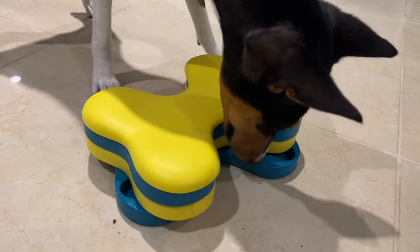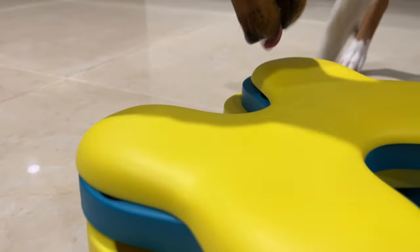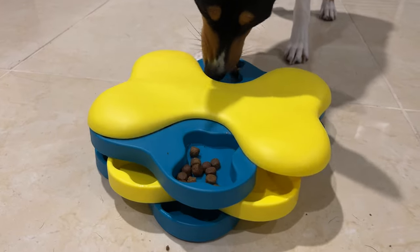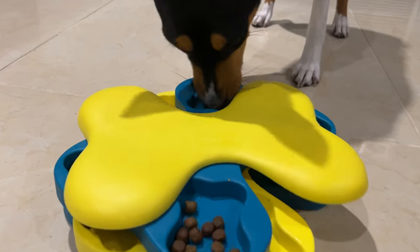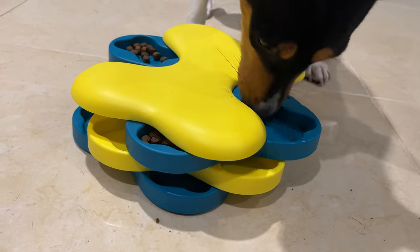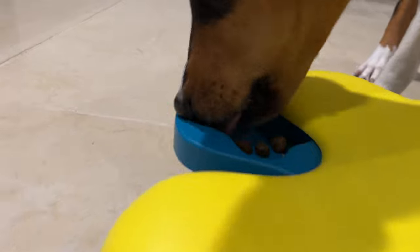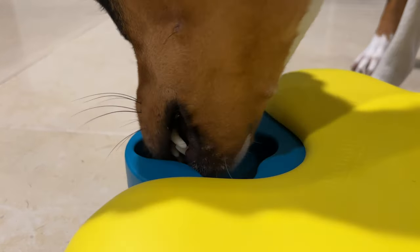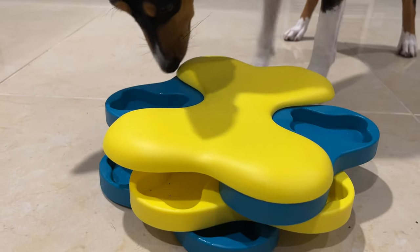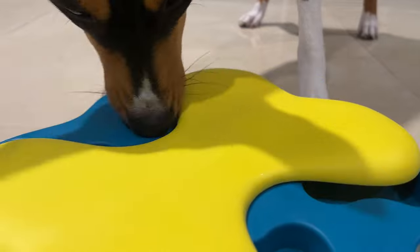You closed it all back up — now what are you gonna do? Let's see his nose. He's using the paw now! He's like, I'll use my paw if I have to. It's all over the place. There's more over here. You've covered up the other side — what are you gonna do? There we go, he's figured it out. Using that nose. Very good.